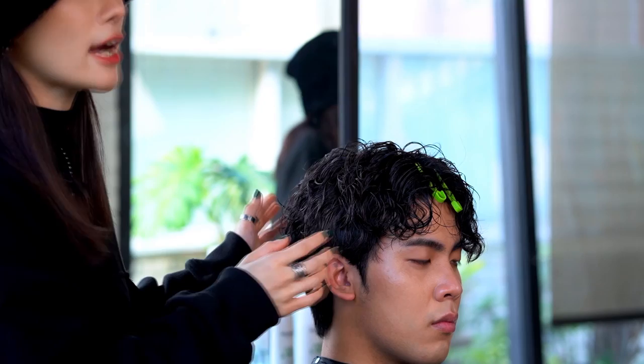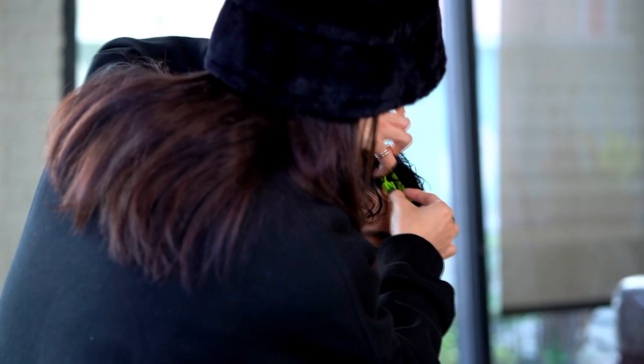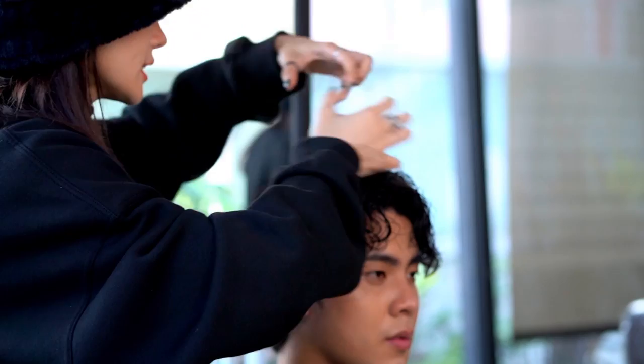For the next step, we will apply the Curl Splash into the ends of the hair to enhance separation and texture. Remember to use the right amount of styling product. Keep the Curl Splash evenly on your hands and you can start to create separation.